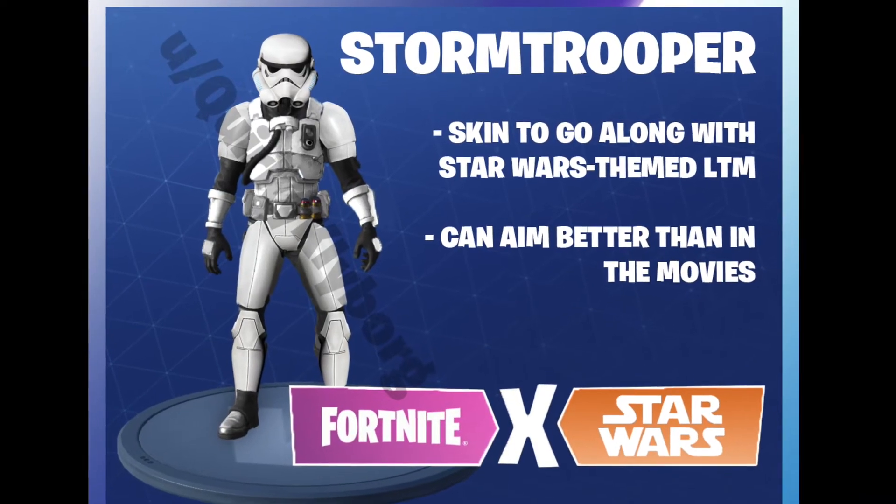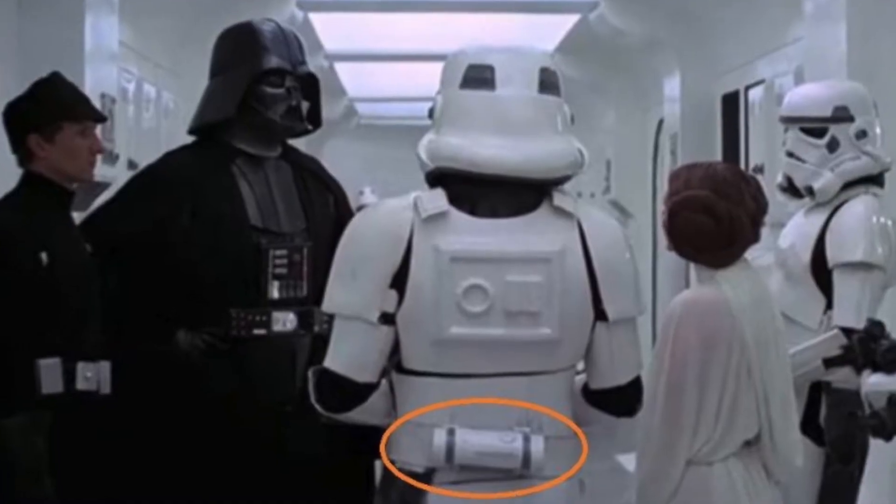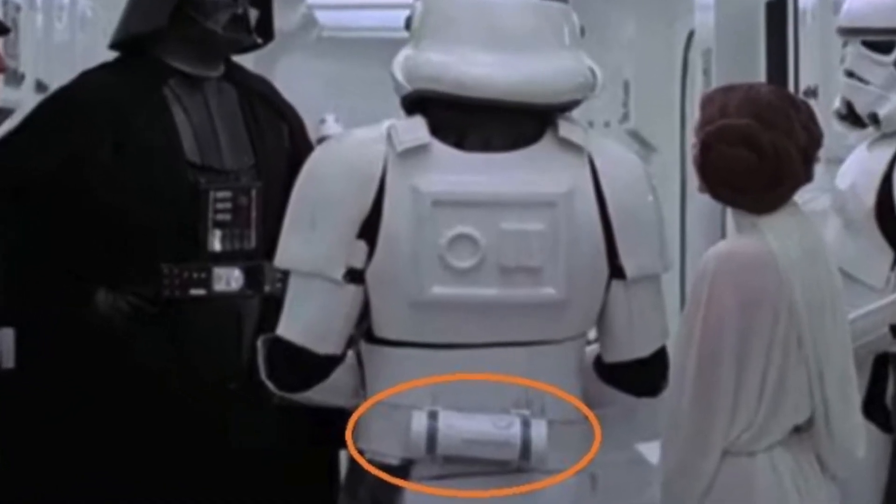Moving on to the smaller details. Those little things on their belts, though looking like an unopened can of cinnamon buns, are actually thermal detonators.